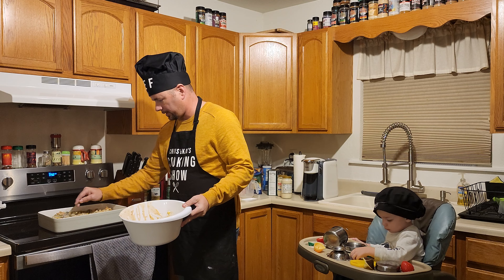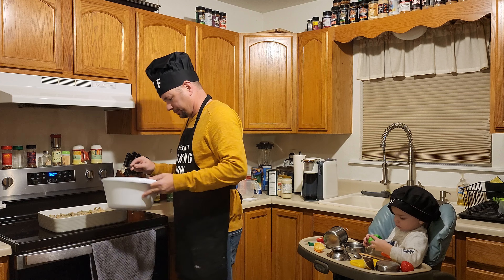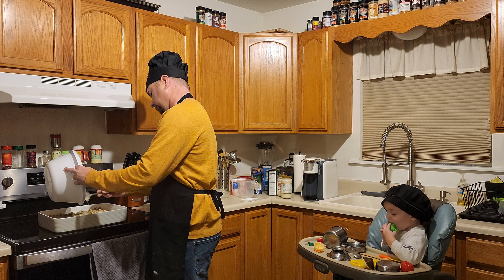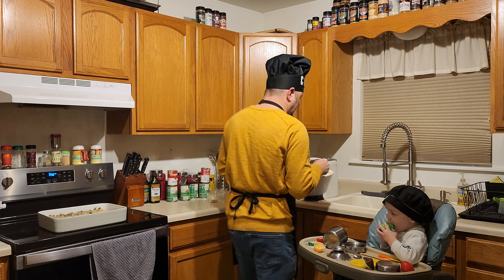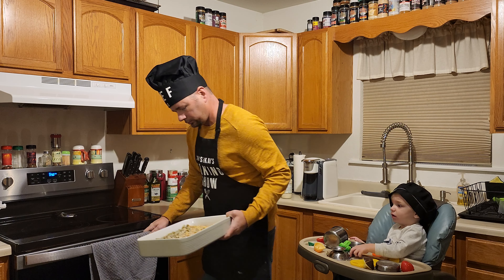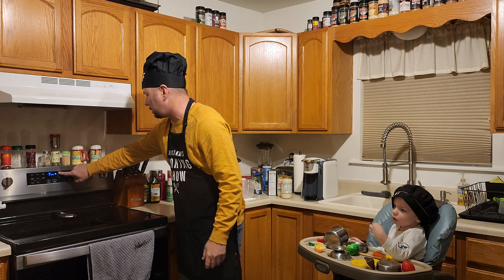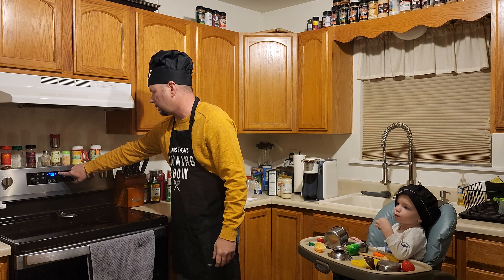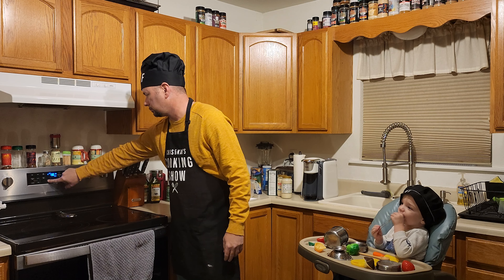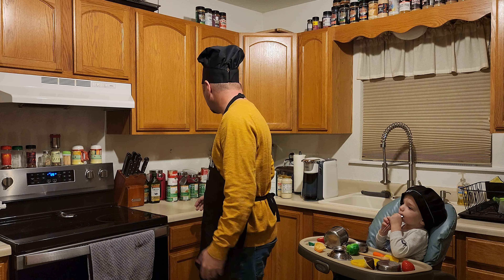You just want to get this all flattened out into your container. Alright, that is good — we're gonna put this in the oven and set the timer for 30 minutes.